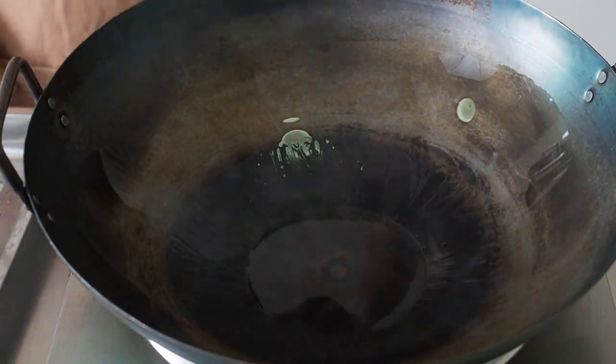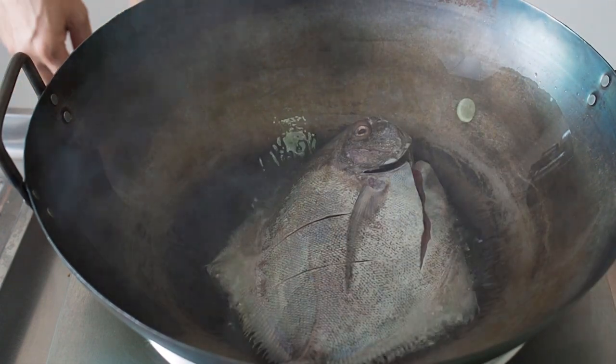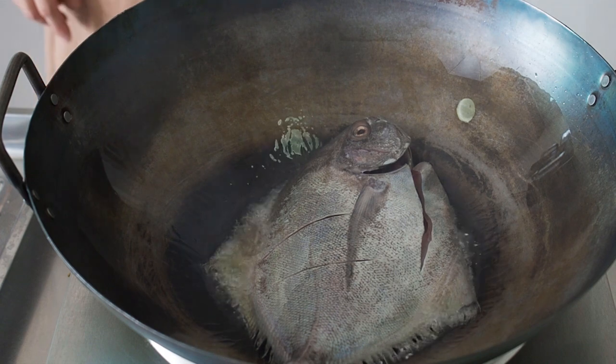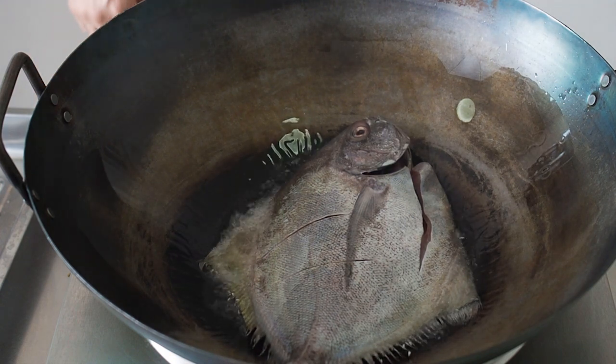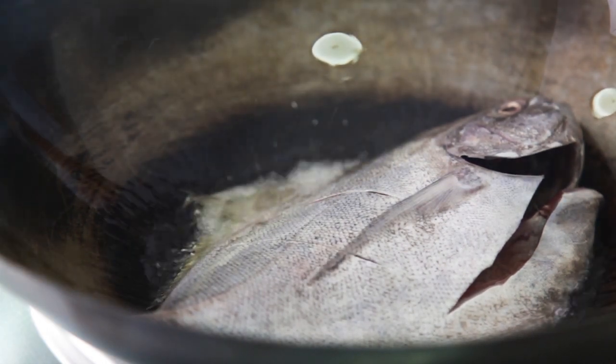When the oil is hot, put in the fish. When you are lowering food into hot oil, always put in the food away from you, so that the oil, should it splash, it will splash away from you.